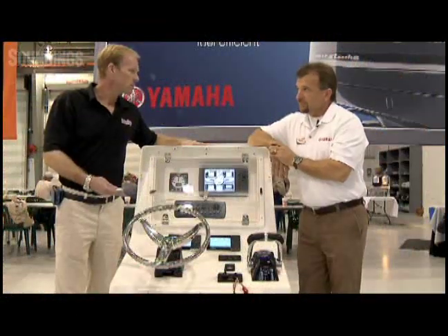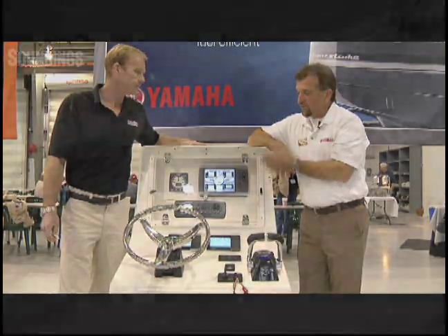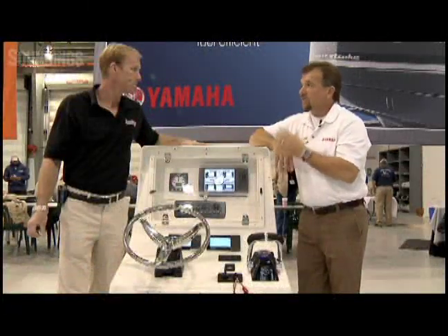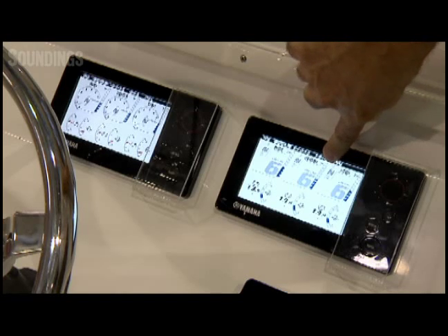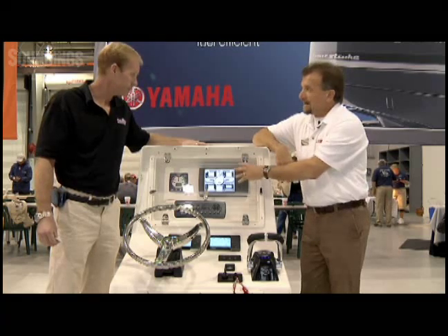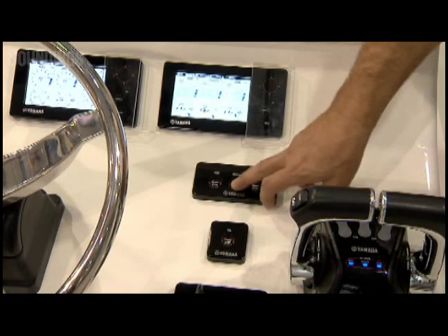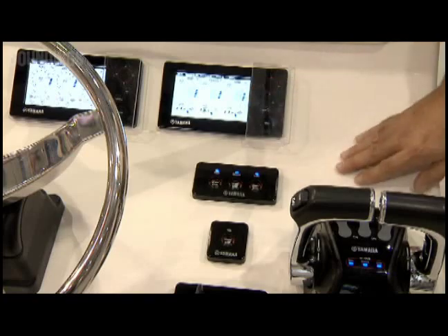And when can consumers expect to see this new product? This new product is being introduced concurrently with the new V6 Offshore, which is going to be in production in the first quarter of 2010. It has a capability of using a device called a gateway. And what that gateway does is allow the same information being displayed on the gauge here to also be displayed on any NEMA 2000 compatible display.